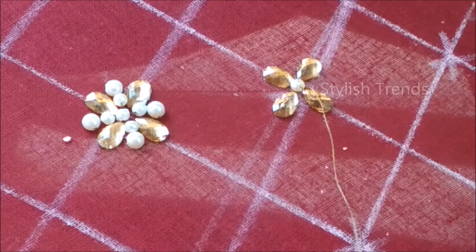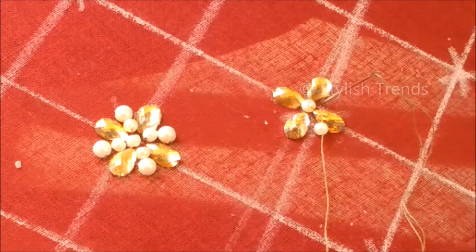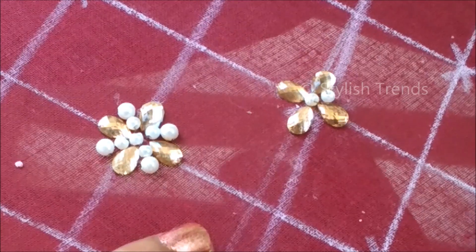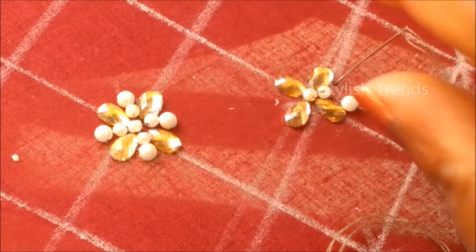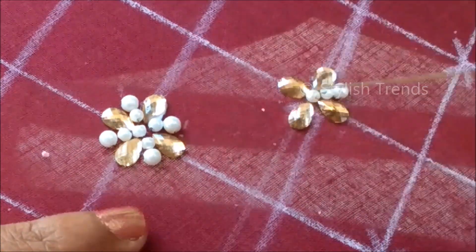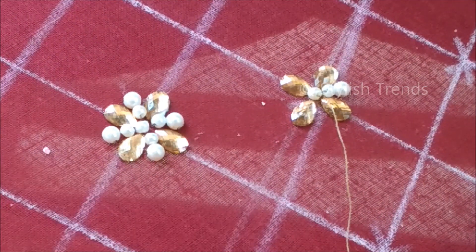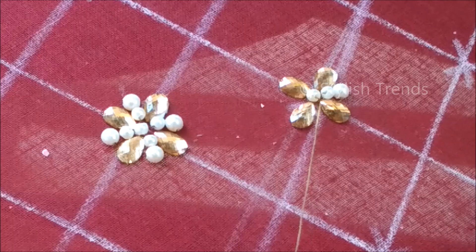We are going to fill the gaps in the same circle and insert it. It is a semi-circle shape and we are going to insert it. I am going to add color beads or golden beads, and I am going to add the leather matching. I am going to choose this design.